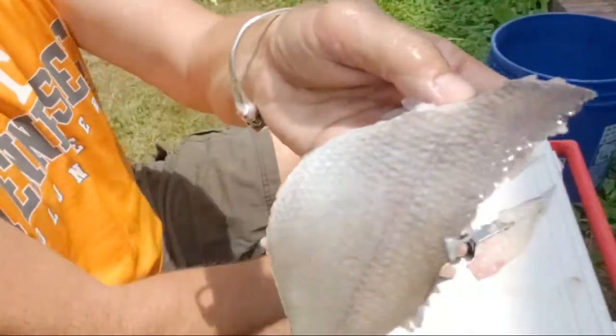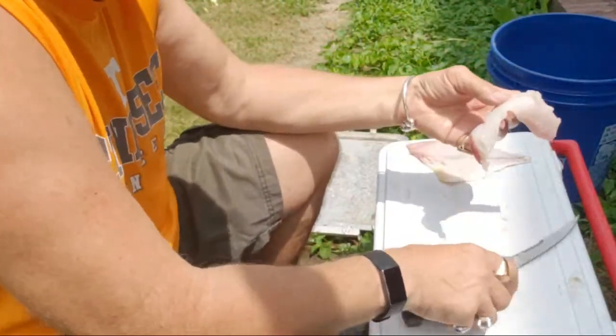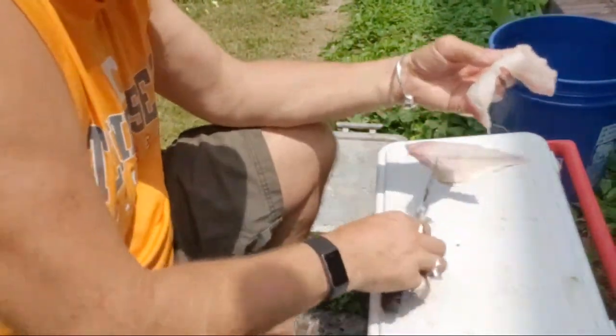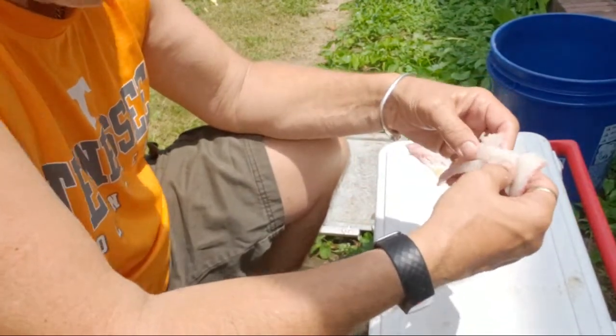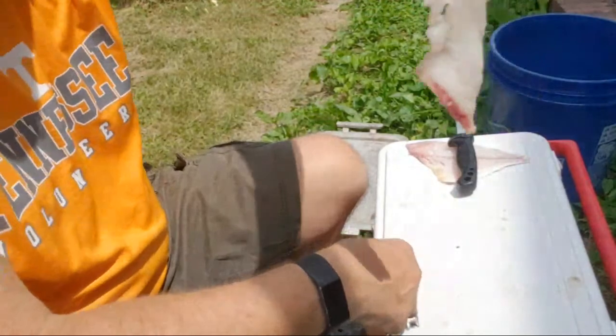And there you have the skin and the scales. If you feel through it, there's no bones. So this is a nice piece of meat right here.